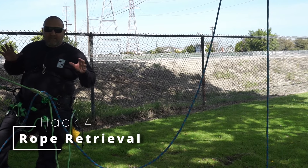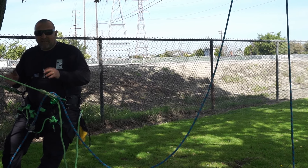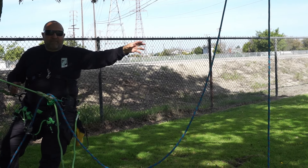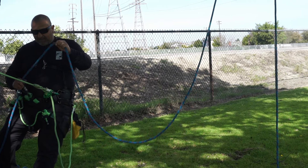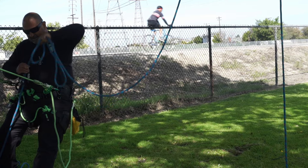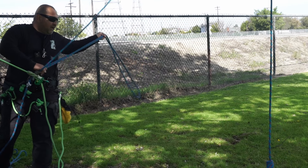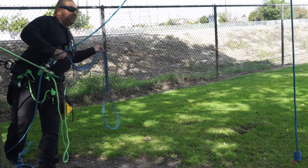If you're advancing up in the tree and you've thrown your line to a crotch you want to go to but the rope is far away and you won't be able to reach it, what you can do is get a bight of your climbing line and grab it with that. Pull out some slack into your line, grab a bight of rope, get prepared, throw it to that rope, and capture that line.